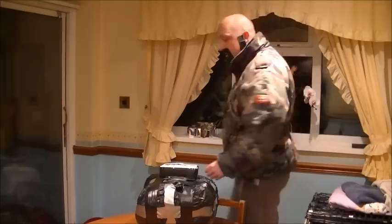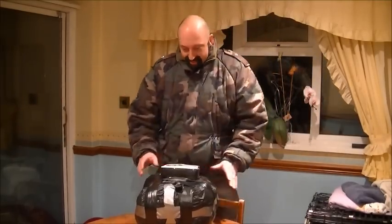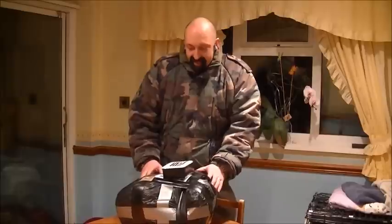Right guys, just come back from work, and guess what? I've got a package in the post. Oh yeah. Happy days.